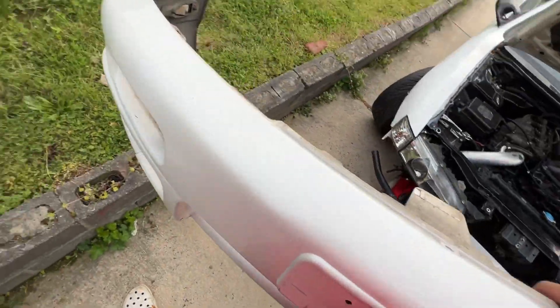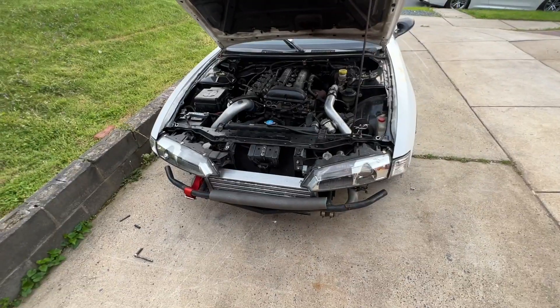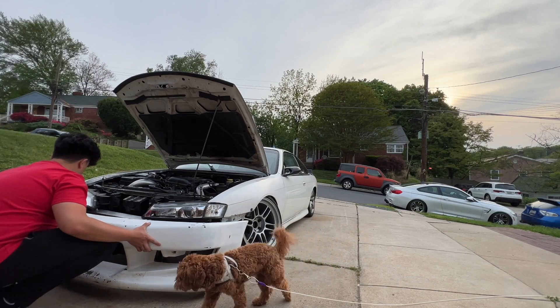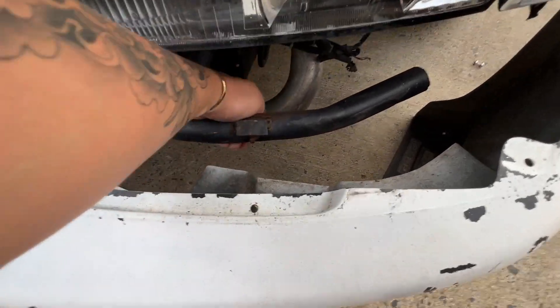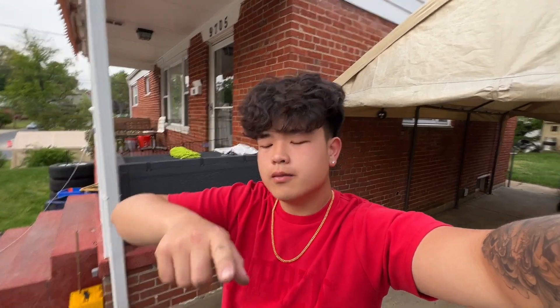Oh that's cool — it has the OEM vent on there. It already came with a bash bar, that's cool. Let's try to slap on the new bumper and see how it fits. Just like I thought — it wasn't gonna fit. The lower vent hits the intercooler piping, and the top of the vent hits the crash bar. I was scared for this to happen. I left my Dremel and my aerosol at the shop, so we'll finish this at the shop tomorrow.